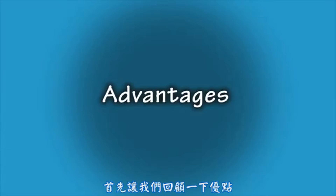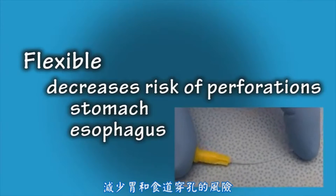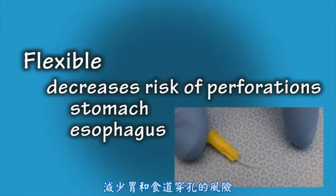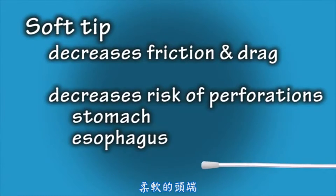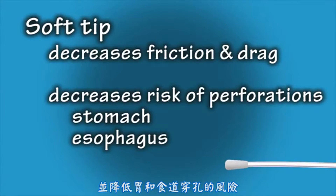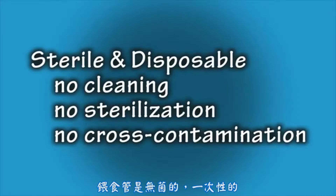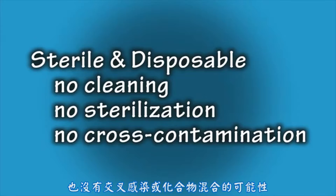First, let's review the advantages. The flexibility of the feeding tubes decreases the risk of perforation to the stomach and esophagus. The soft, rounded tip decreases friction and drag and also decreases the risk of perforation of the stomach and esophagus. These feeding tubes are sterile and disposable, which means there is no added time or cost spent cleaning and sterilizing, and there is also not the possibility of cross-contamination or compound crossover.